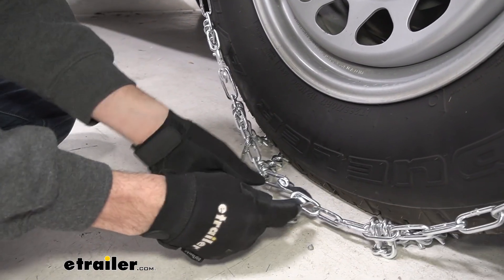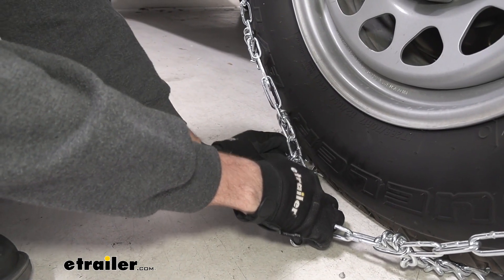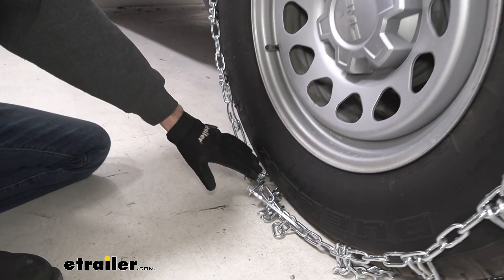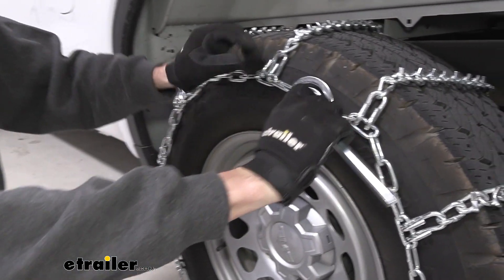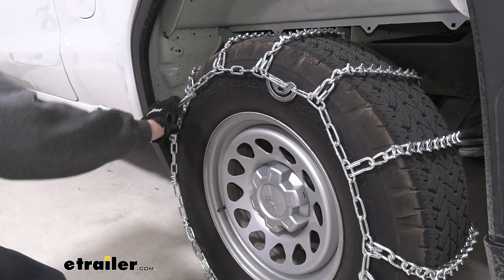Now that we have the back connection taken care of, I'm going to slide this through — probably the third link in our case. We kind of want it to be middle-of-the-road tight: not so tight that we can't get the cams tightened, but not so loose that the cams don't work. Coming to the cams, they provide this lever tool and we just start rotating them clockwise until we get the tension where we want it to be.